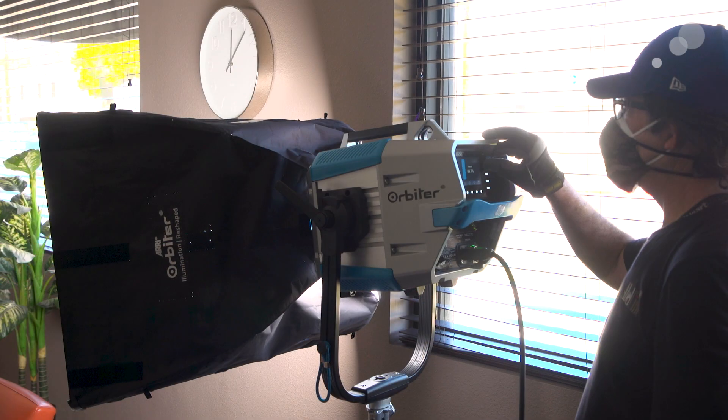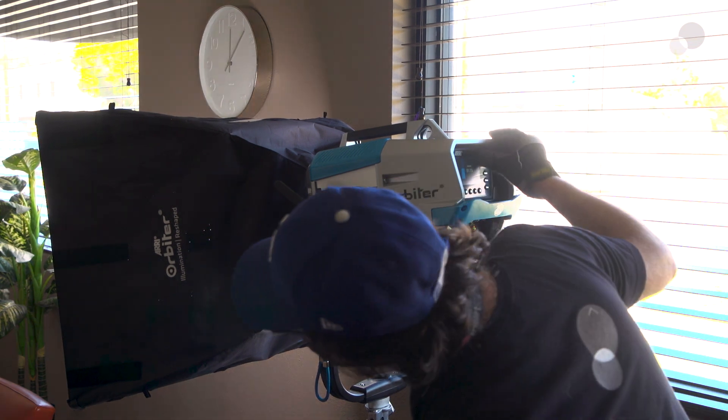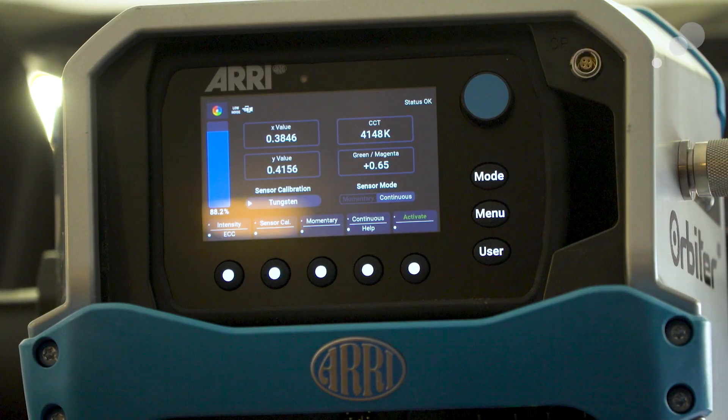Another feature is the newly designed and advanced software. We're going to take a closer look at a couple of the things that software allows you to do. ARRI refers to this as the Lighting Operating System, or LIOS. Last but not least, ARRI also made sure it has the ability for future proofing. So regardless of whether technology evolves with different optics, configurations, or software enhancements, it has a lot of future proofing capabilities.